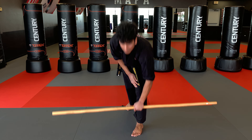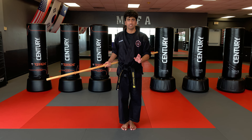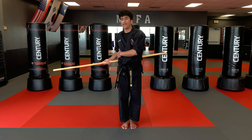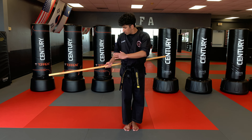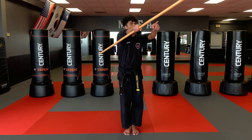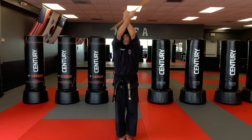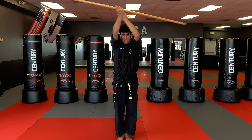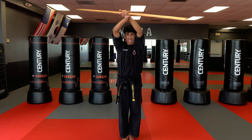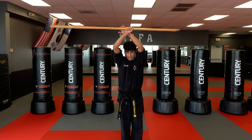Now for staff spin number six. I'm going to start it on my right hip. Six and seven are very similar — the way you tell them apart is you start on your right hip for number six and on your left hip for number seven. For number six I'm on my right hip. I want to bring the top of my staff across my body and over my head and spin above my head, just like I'm doing number one. My hands should be in the same position — I can even bring it down and do number one. That's how fluid that transition should be.